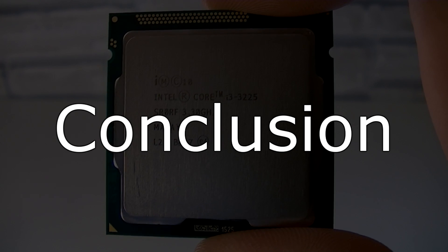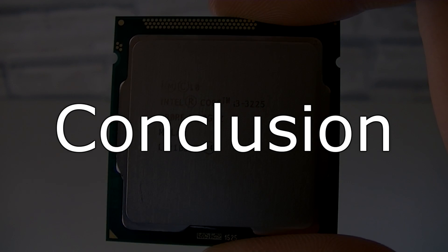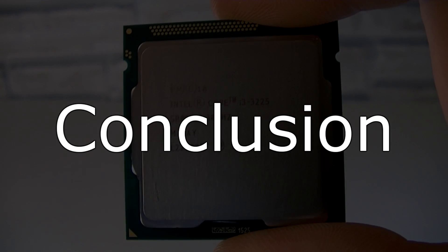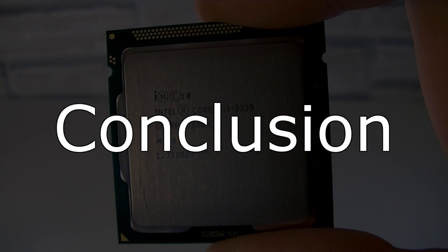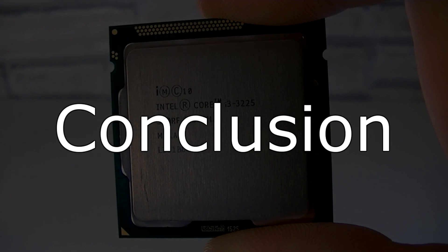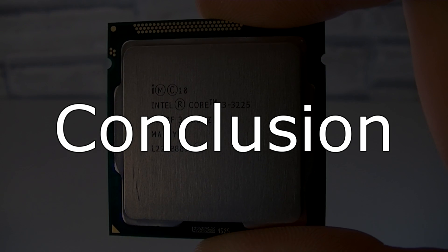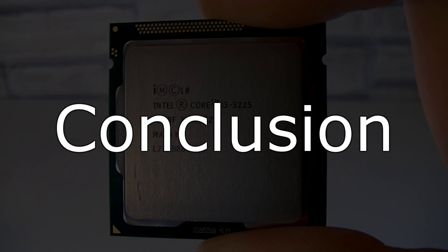In short, get this CPU if you're not planning to get a discrete graphics card, as it has the best Intel HD graphics solution at the time of this video. The raw CPU performance is pretty much identical to the i3-3220. So if you're going with a discrete graphics card anyway, you shouldn't buy the i3-3225, as it costs more for the same CPU performance and can run a little hotter overall.